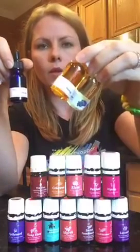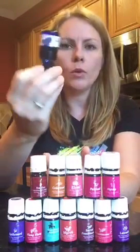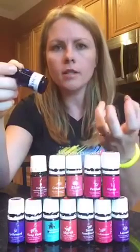Jojoba oil is actually a wax. Then I drop about five or six drops of that mix into my hand. I've seen people shake the bottle and squeeze it, but don't shake it — just roll it like you would nail polish. You don't want to aerate the essential oils; oxygenating them causes them to break down sooner.